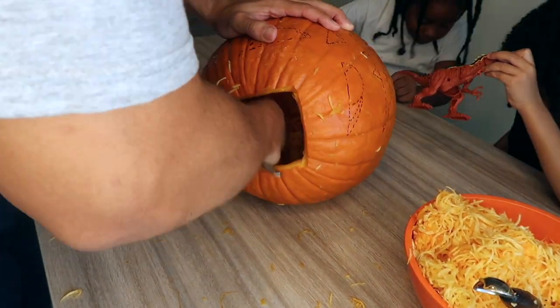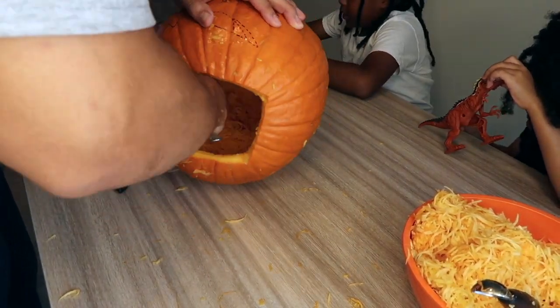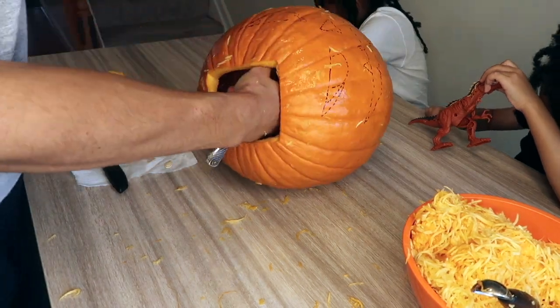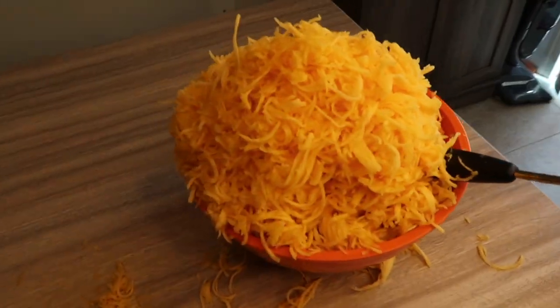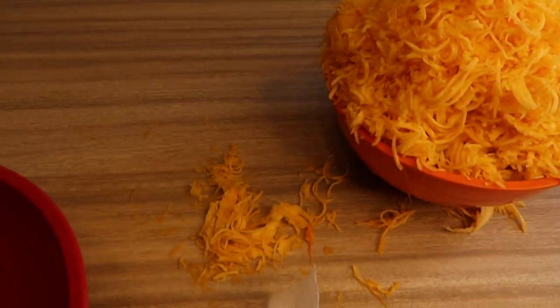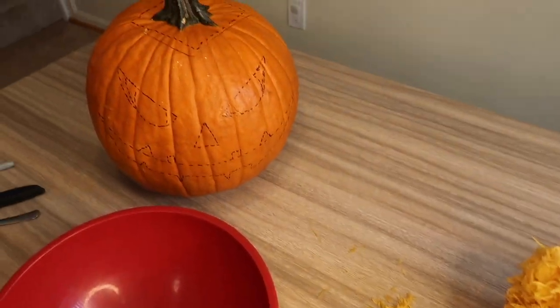Let's get back to this pumpkin with the boys. Here's a look at the inside — I haven't got it cleaned out yet, still got some cleaning to do. There's a lot of stuff on the inside of the pumpkin and that's okay. It took a little while but I got to it and I'm about to knock it out.